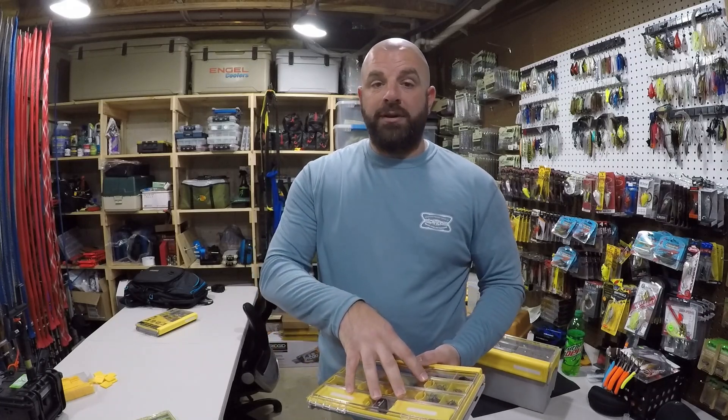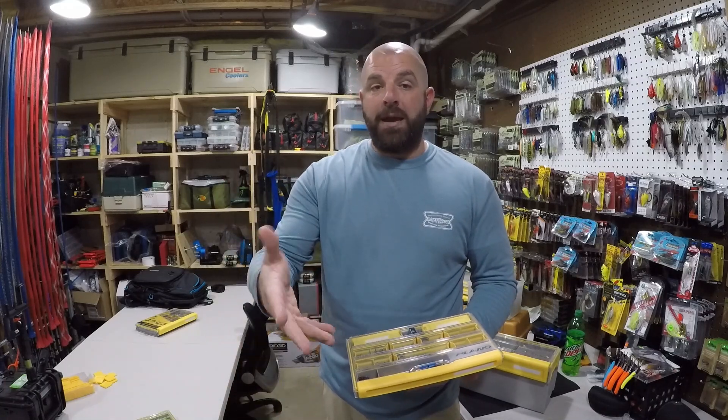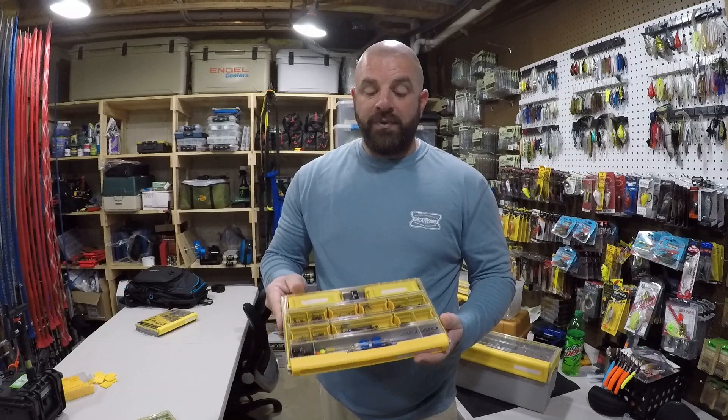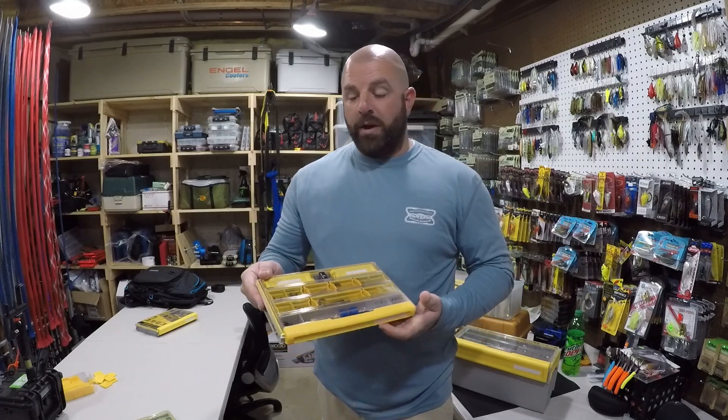My box is going to look different than yours, I'm sure, but hopefully this video gave you guys some good ideas on how you could pack your pond terminal box as well. If you guys haven't seen that video, definitely check it out — I will link it down below. This is the Plano 3600 series edge terminal box, and I'll link that down below as well.